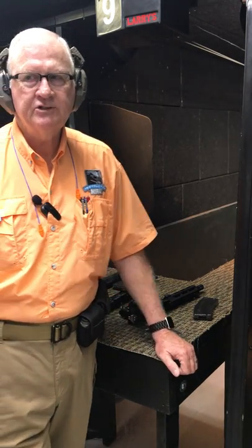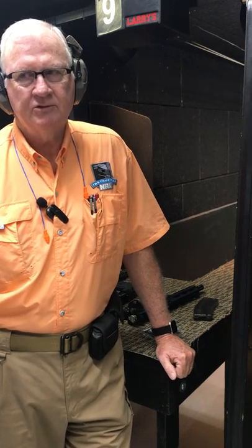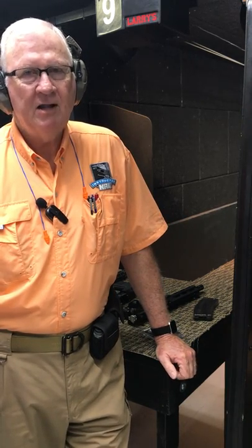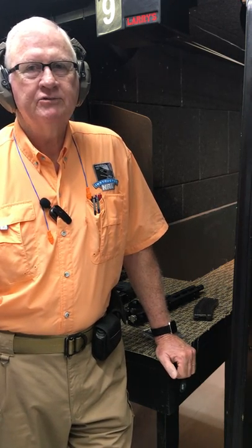Be careful when you're separating the upper and lower, and make sure you follow all your safety rules. Spare parts are available, but you'd rather not buy them. That's it for today — Firearms Friday at Larry's. Come and shoot with us. We're here from 10 till 6, Tuesday through Friday, and 9 till 4 on Saturday. Everybody have a great, safe day. We'll see you next time. Bye bye, thank you.